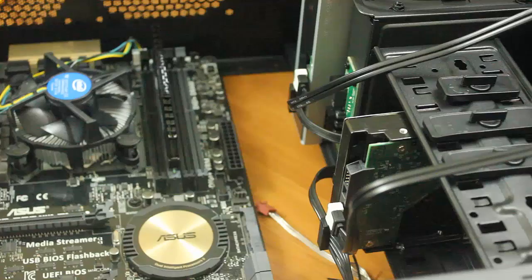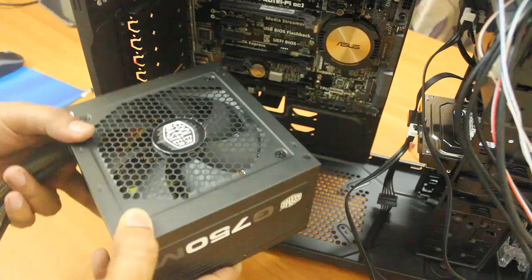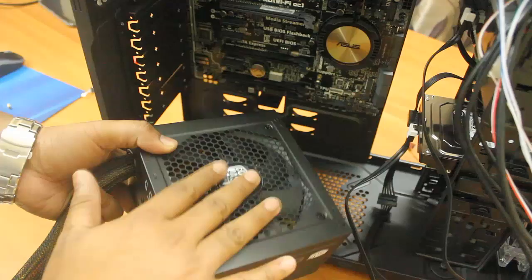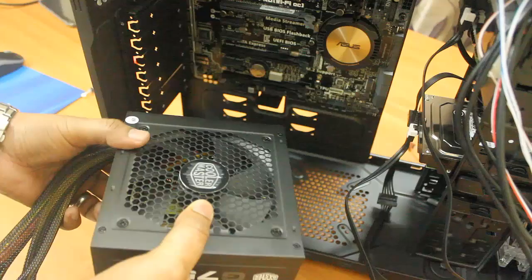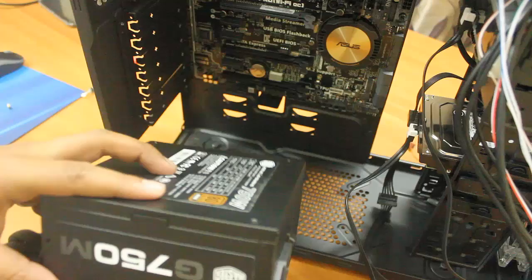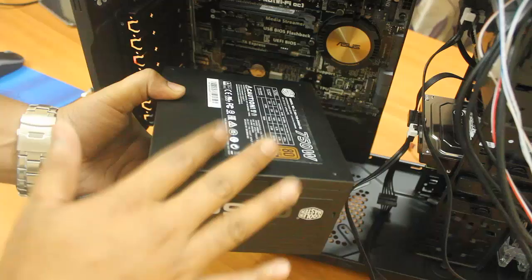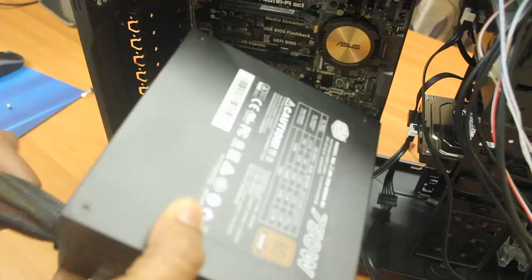Now let me connect the power supply unit to the cabinet. This is the 750W Cooler Master power supply unit. You can keep the fan facing up or down. If facing up, hot cabinet air gets drawn through and exhausted outside. If facing down, fresh outside air is drawn in. For keeping the PSU cool, always orient the fan downward — so I'll go with the fan facing down.